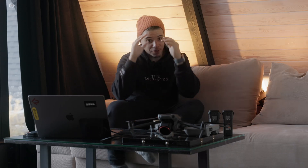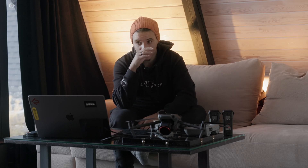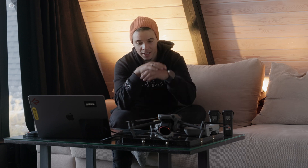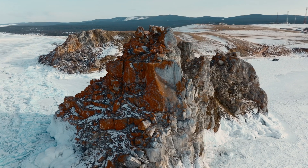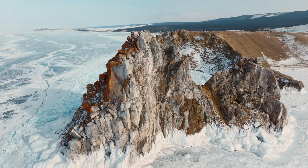What is up guys! If you saw the small trailer video, I flew the Mavic 3 Pro in extreme, severe conditions and I never had any problems — nothing super extreme like extreme cold, but definitely severe.